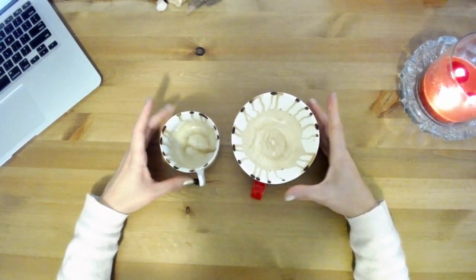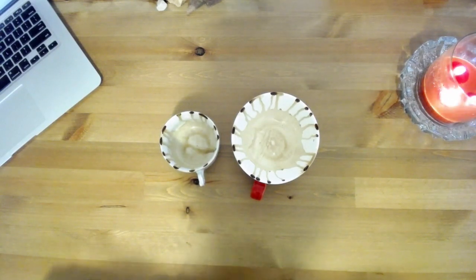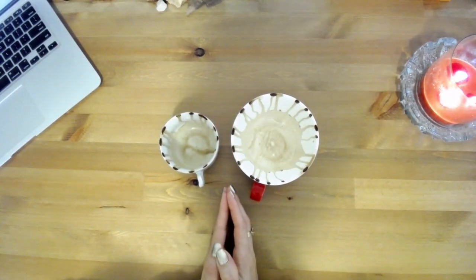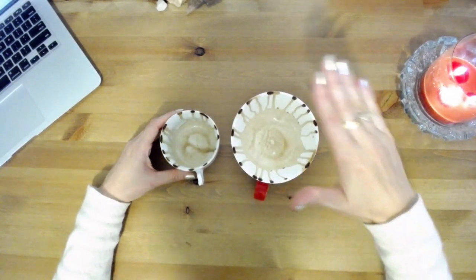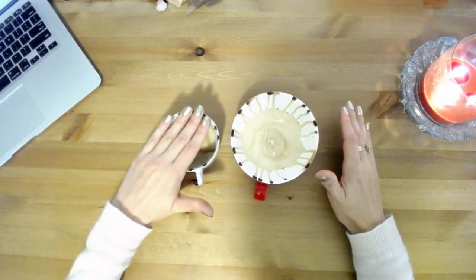Hello everyone and welcome, new subscribers — thank you so much for joining me, I'm so glad that you're here. As you can see, I have two cups: one for Mike Pompeo and one for Donald Trump.